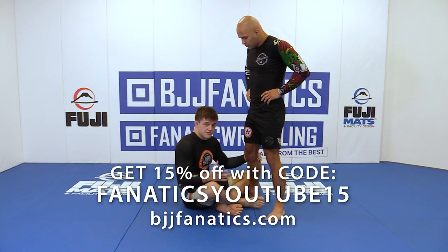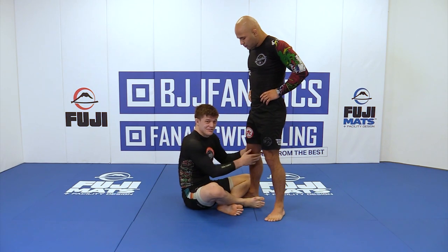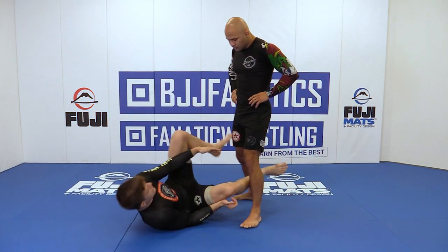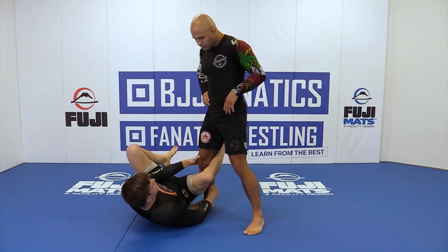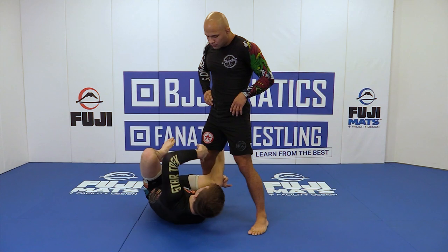The last drill was more of an outside heel hook position drill. This one we're going to look at the inside position with our legs, just in like a reverse de la riva. This arm is going to go in front of the shin.